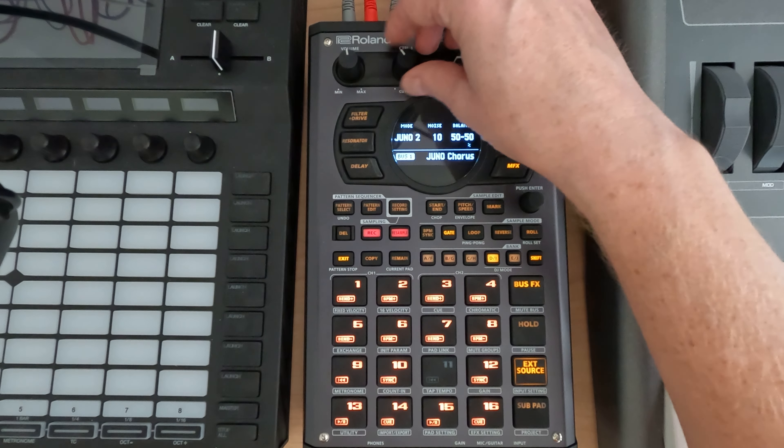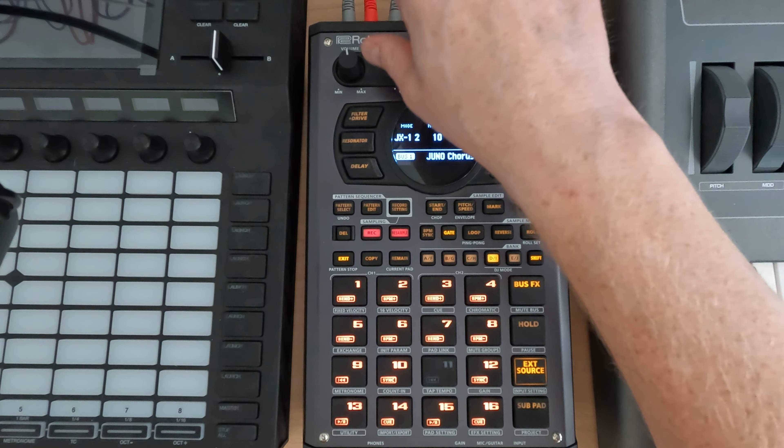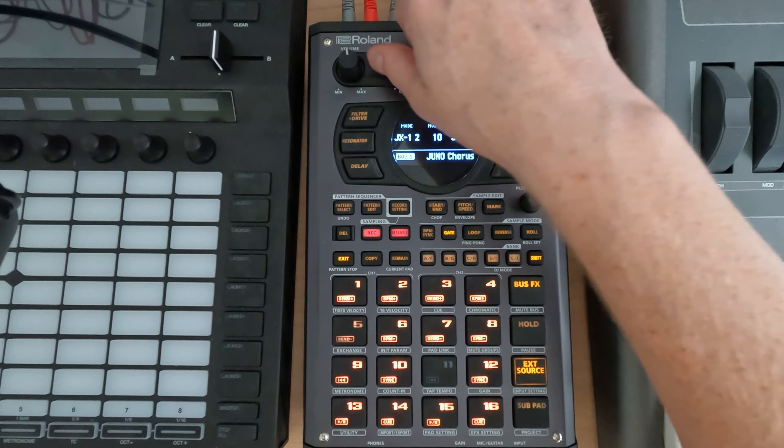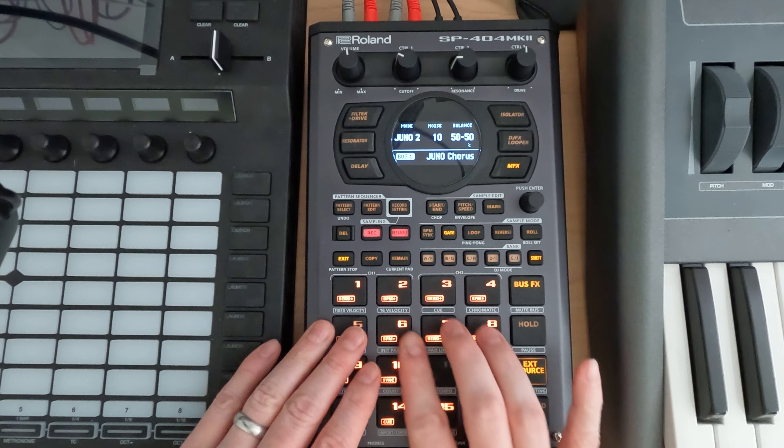We've also got Juno 1, Juno 2, Juno 12, JX 1, JX 2 — so these are just different simulations of those choruses.